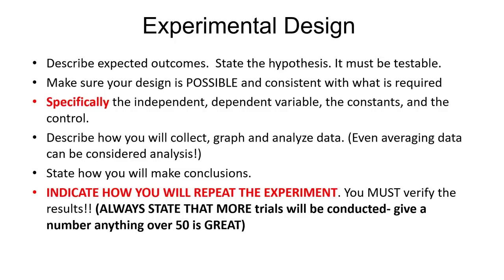You will see a problem that has an experimental design, so here are tips to help you with that. Make sure you describe what outcomes are expected — you're going to have to give a hypothesis, and the hypothesis has to be testable. When creating your design and experiment, make sure it's possible and consistent with what is required. If you're coming up with some kind of experiment to test a solution, make sure it's not ridiculous. For example, 'we're going to monitor all air pollutants in the city of Los Angeles' — that's impossible. You control your experiment by controlling the variables, and that's how you make an experiment possible.